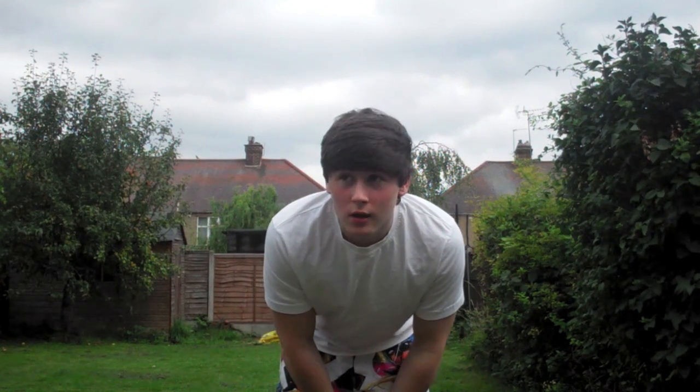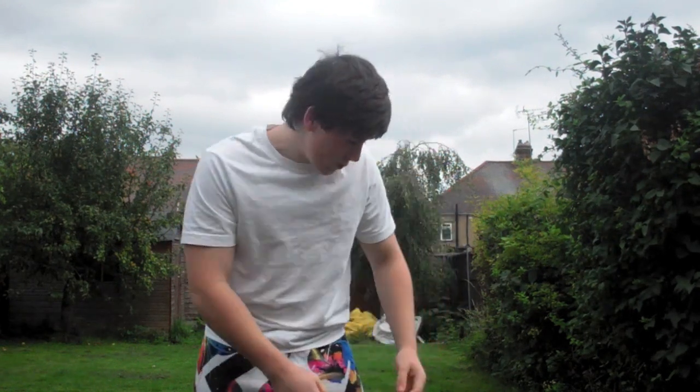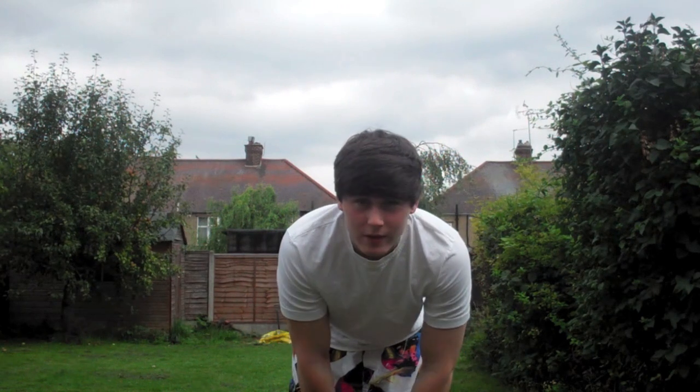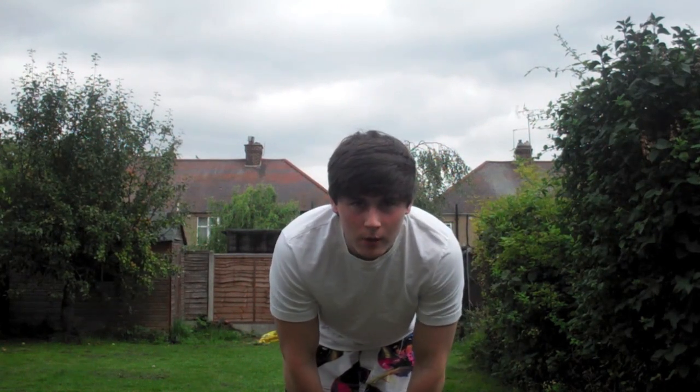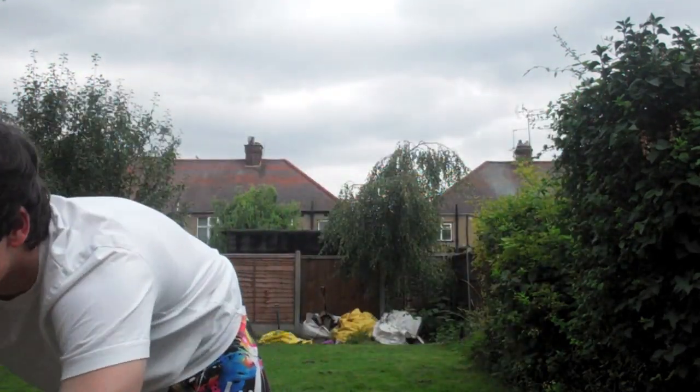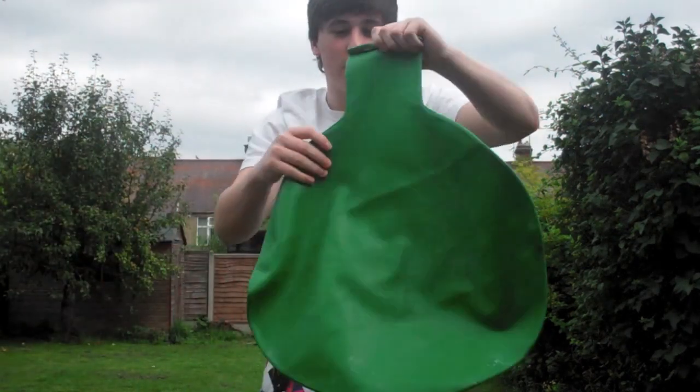What's up guys, I'm bringing you a new vlog — well, it's better than a vlog — and I'm in my back garden. You know what happens when I'm in my back garden. By the way, this was recorded on my new camera — my last one broke, as some people know. This is my new camera, and this is an ordinary balloon, and this is my balloon.